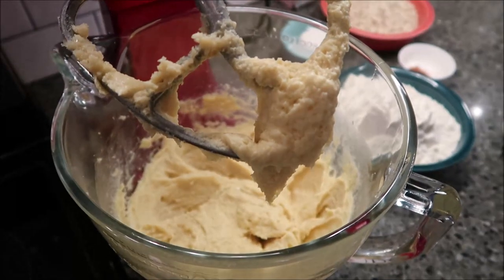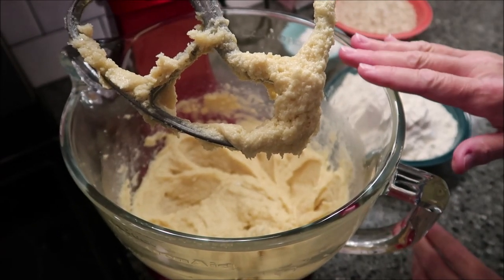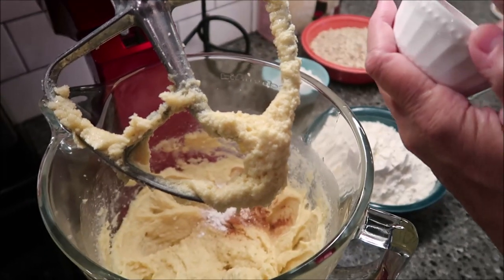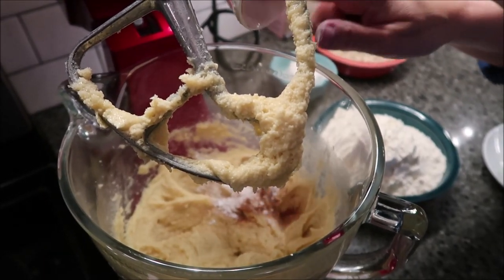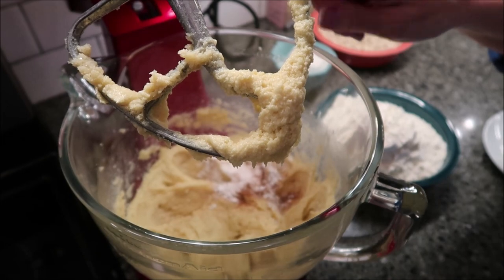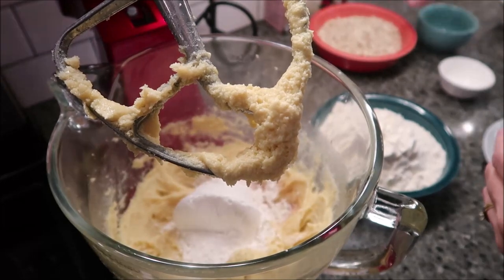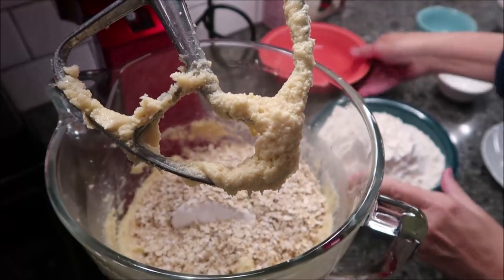Now we're going to add the dry ingredients, all except for the raisins and walnuts. I'm going to start with some and then gradually add it — this is your cinnamon, cornstarch, and all that. I'll go ahead and put all of the oats and cake flour in, but for the regular flour I'll add it a little at a time to make sure it's stirred in well.